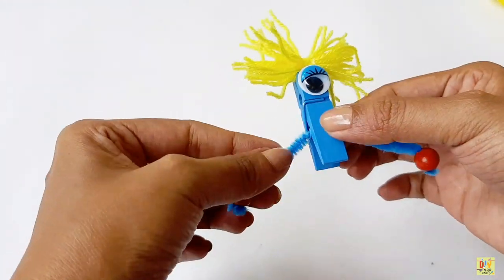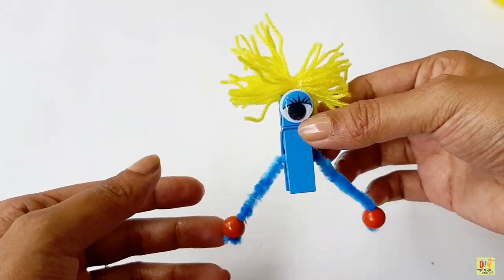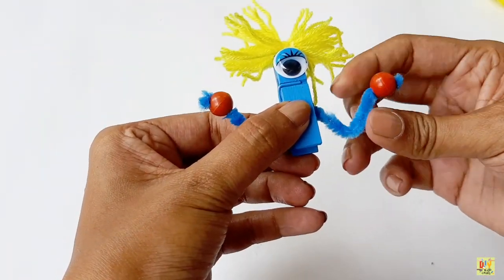All right. Now we have the hands for our clothes bag monster. With the fuzzy wire, you can adjust the hand of our clothes bag monster. Just like that.